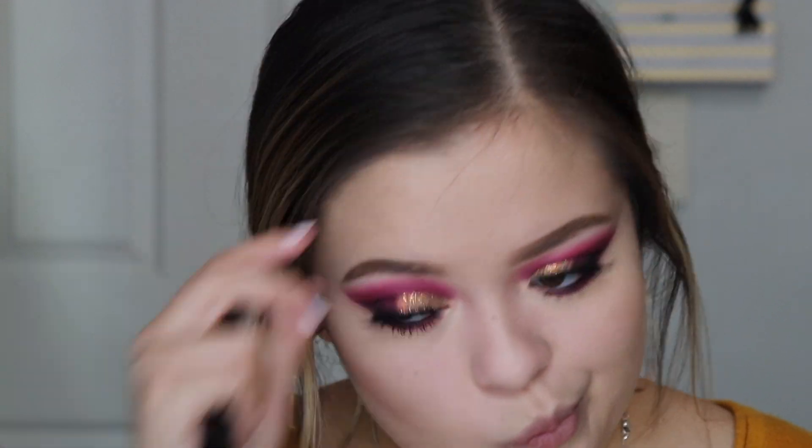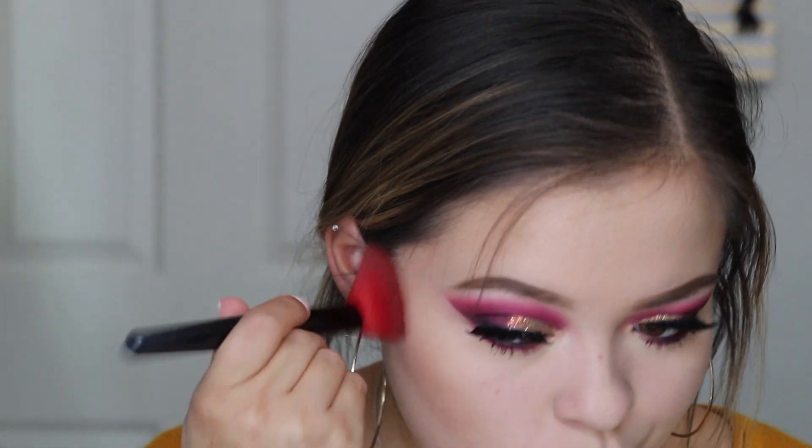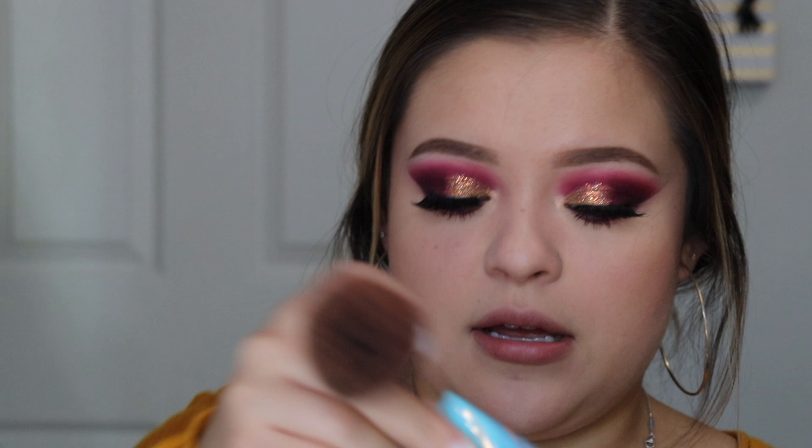Those are basically the finished eyes — I really, really like this look! Now for the rest of my face: for contour I'm going to be using the NARS Paloma duo. I really like the contour shade. For blush I'm going to be using the Alamar blush trio, focusing on the shades Scorcher and Paraíso.